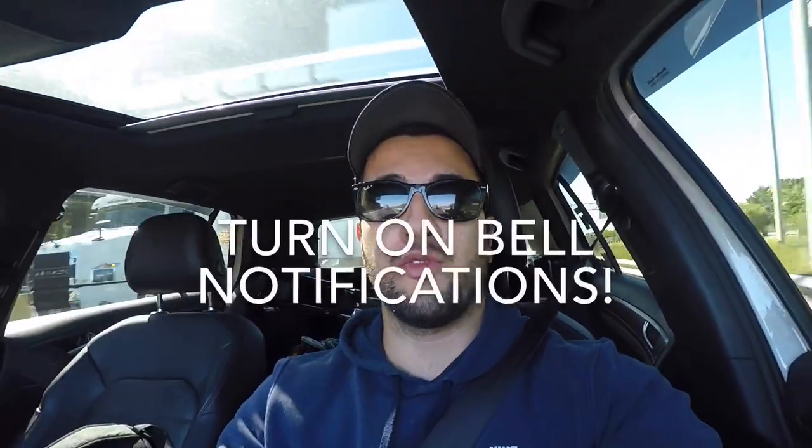Thank you guys for watching. If you're new to the channel go ahead hit that subscribe button, turn on your bell notifications to stay up to date on future videos — and I'll catch you guys in the next one.